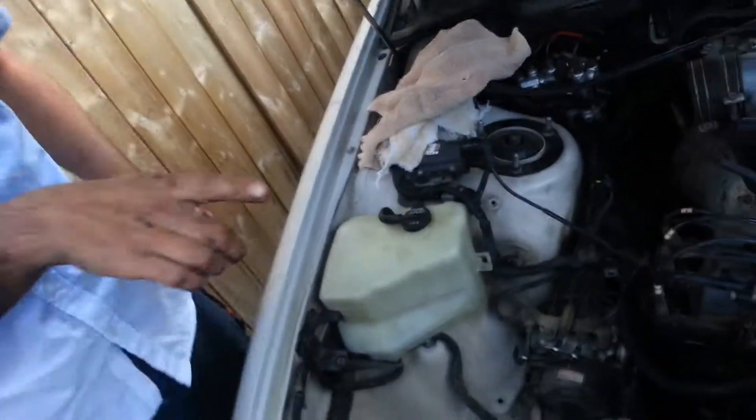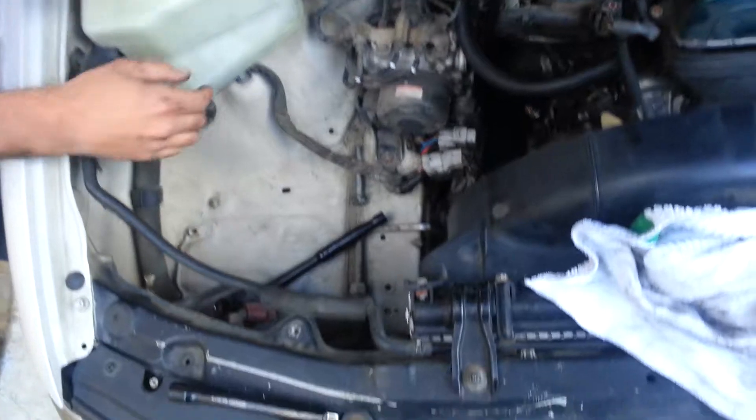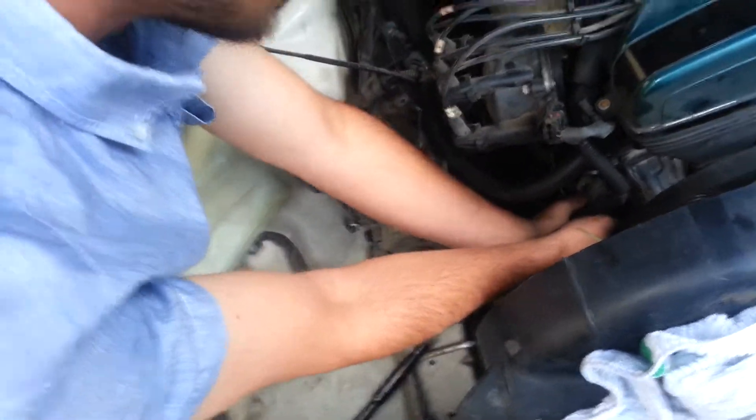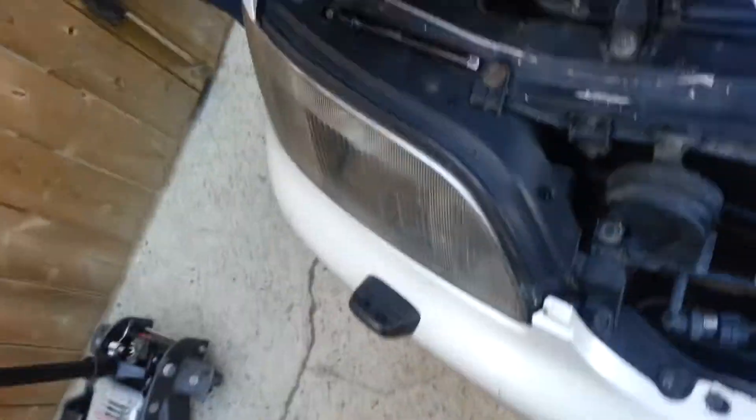This guy thinks it's so hard to pull out this alternator, apparently. So after 20 minutes... I told you, I don't know if my intake was out last time. When I pull this off and it slides right out of here.